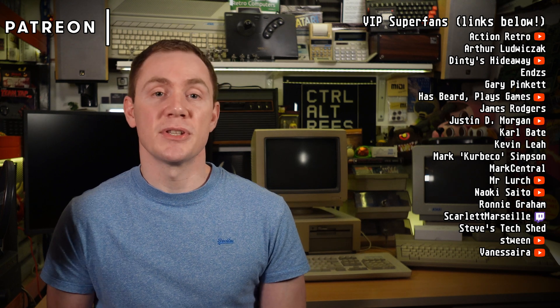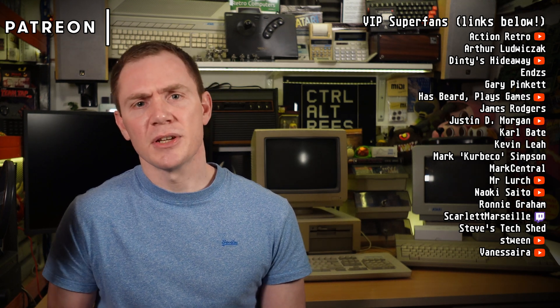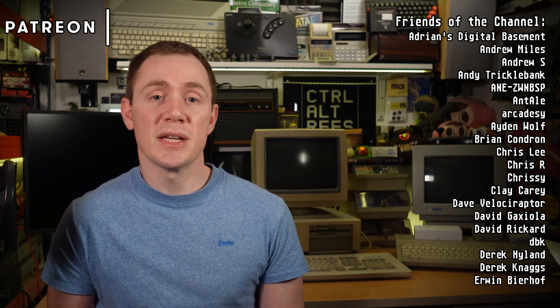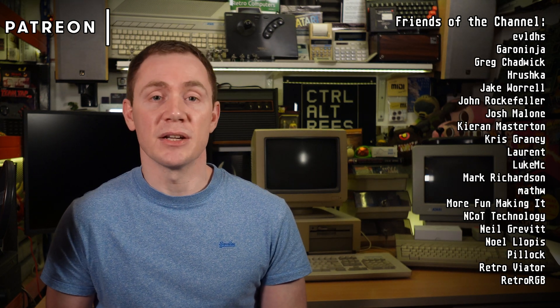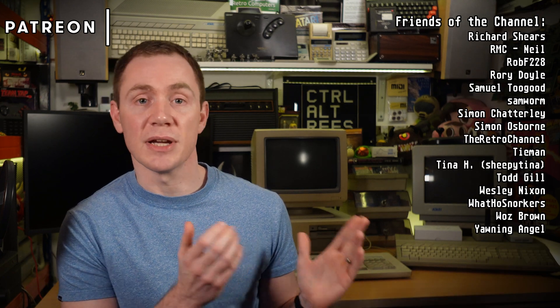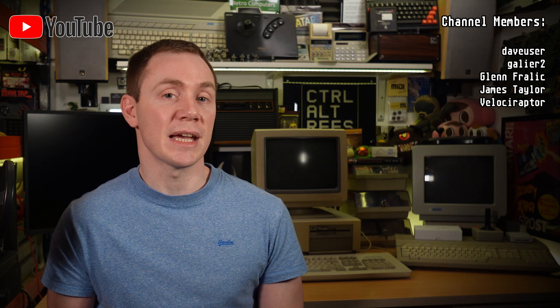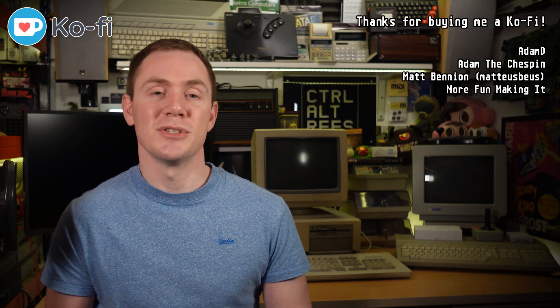So that's pretty much the long and short of it — I think that's covered all of the various questions that I've had about this setup. Thanks as always to my patrons, channel members and coffee supporters whose names you see on screen. Thank you very much for watching, and my normal retro computing and gaming shenanigans shall now resume shortly.